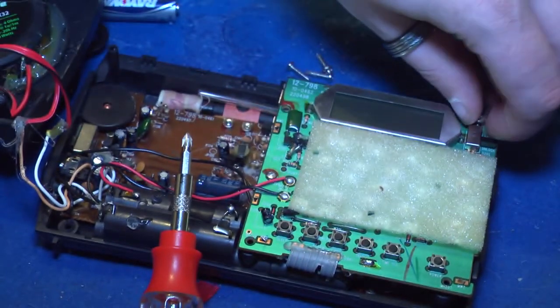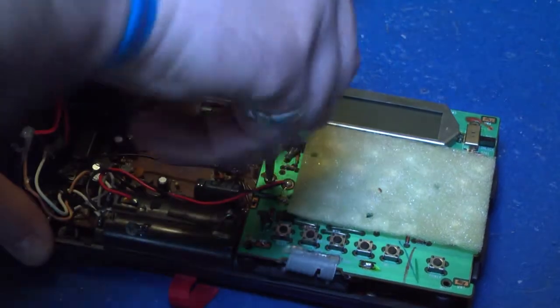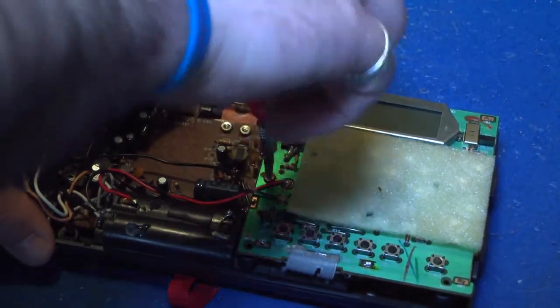You have a screw on the upper right corner — you want to take those out. Also mid-left on your circuit board.